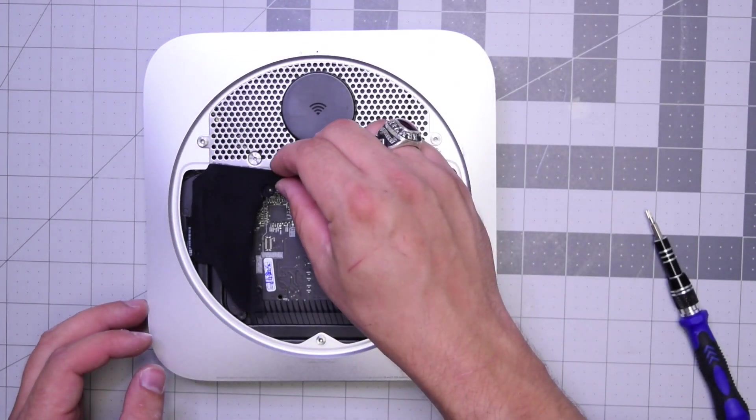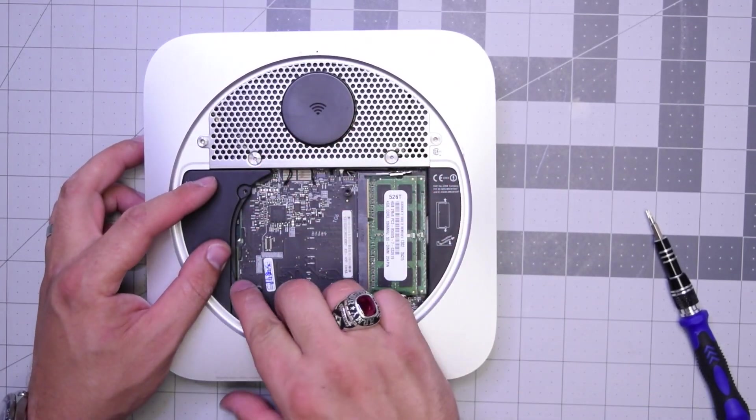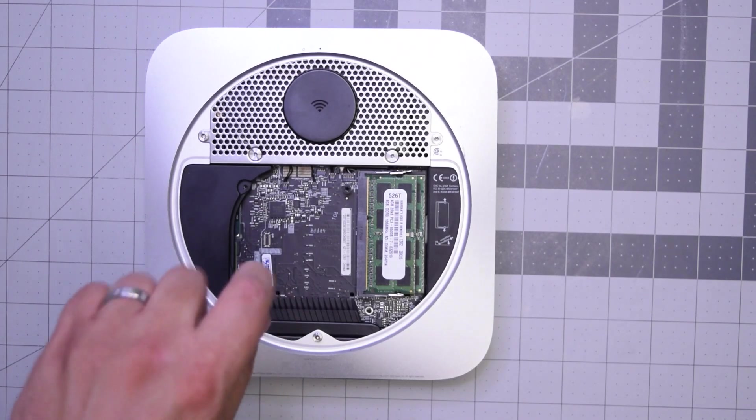Now let's place back this bracket — I guess it's designed to protect the heat sink from the top of the case. Go ahead and secure it on the bottom with the T-screw on the bottom only.